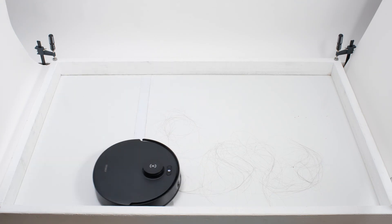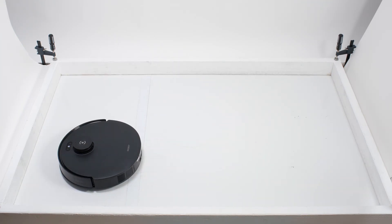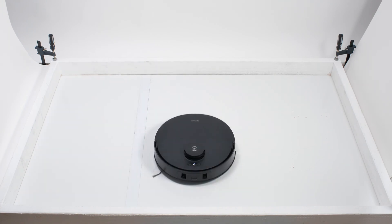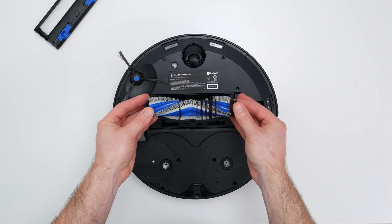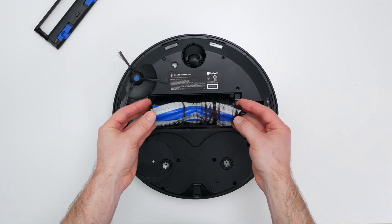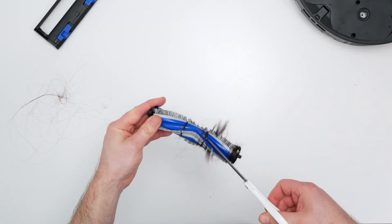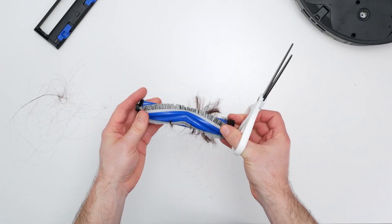The T30S also struggled in our human hair pickup test. It picked up all the hair, but most of that hair wasn't pulled into its dustbin — 70–90% of the hair it picked up tangled around its brush roll and had to be cleaned off manually. Its performance isn't great but is still right around average. Its brush roll also features a groove design, which allows you to cut hair off of the brush roll quite easily.